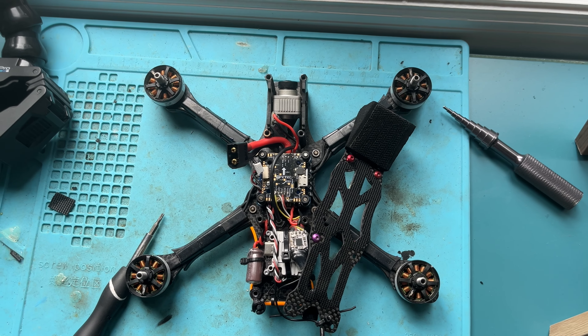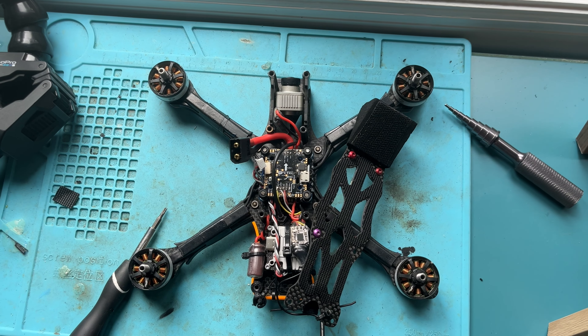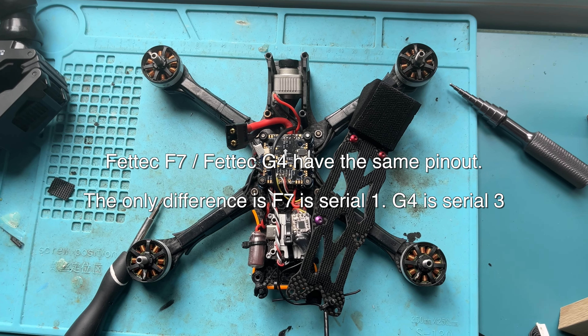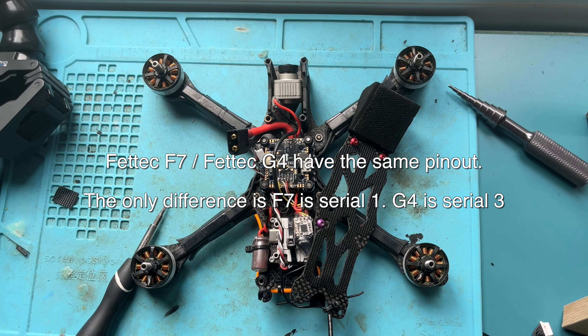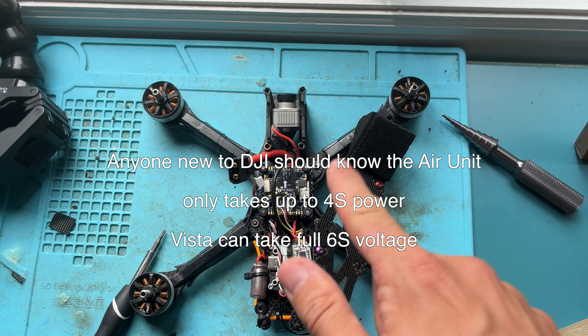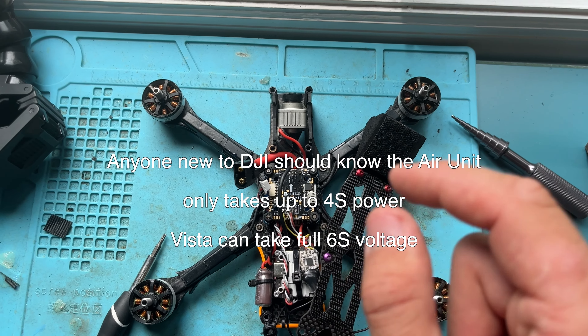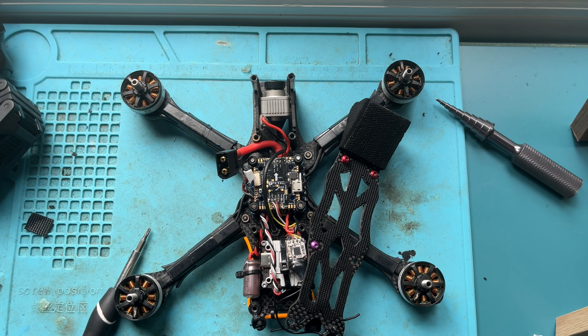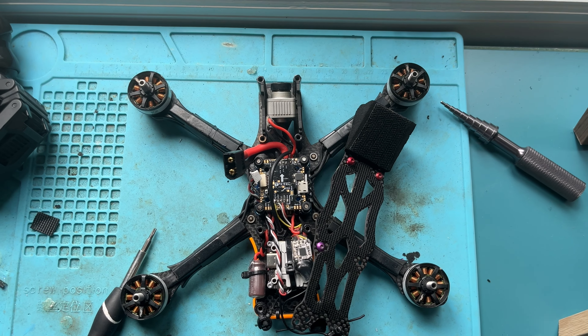How's it going YouTube? I'm going to show you a very easy tutorial on how to set up a Vista unit on a FedTech flight controller. This is an F7 flight controller, but the setup process for this and the G4 board is nearly identical, so I figured I'd just show you on the older board because that's what I've got. This is going to be using the FedTech Alpha firmware, which is technically unreleased but a lot of people have been flying it lately.